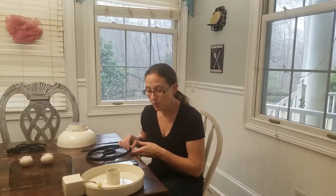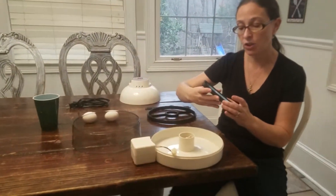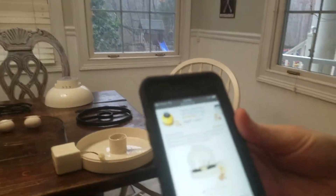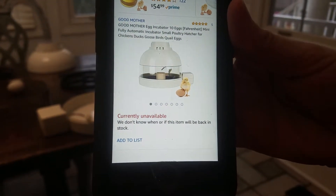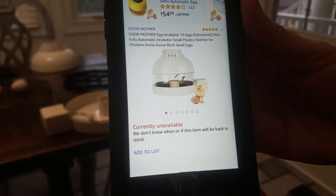We did a previous video with an incubator that was very inexpensive and it did not have a very good success with hatching eggs. So we're going to do a different incubator today. You can see all the parts are here. This incubator I purchased off of Amazon — it's called the Good Mother egg incubator.